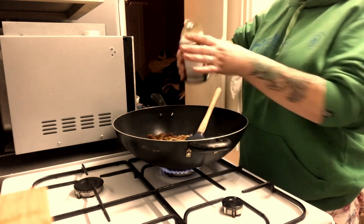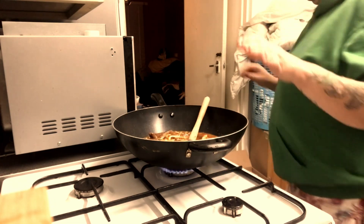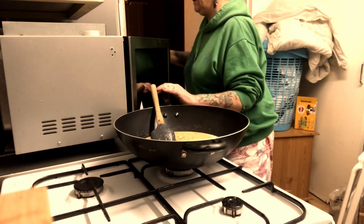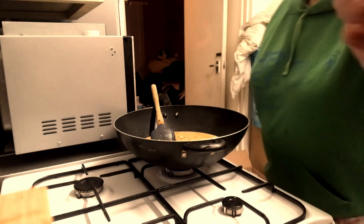In the recycling it goes, because we all need to do something for the environment. These are the noodles I showed you before. I'm popping them in the microwave this time, but usually I can just do them straight in the wok.